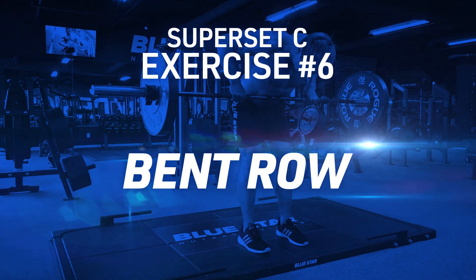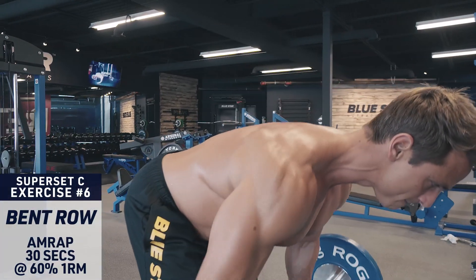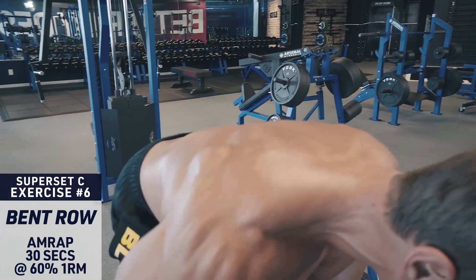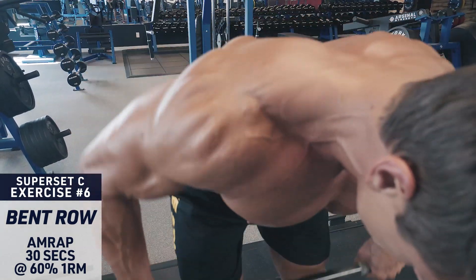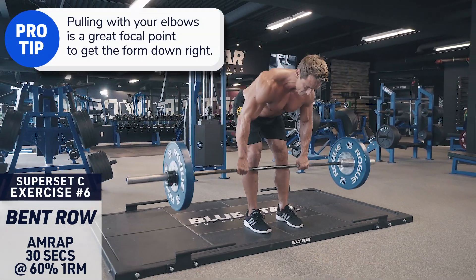Exercise number six: bent row. Keep your torso parallel to the ground and brace your core. A little body English is okay with this exercise, but still keep the movement as controlled as possible. Row the weight up to your mid stomach, pulling with your elbows, and control the weight back down.